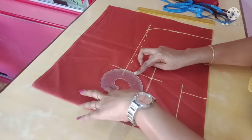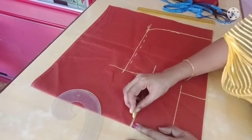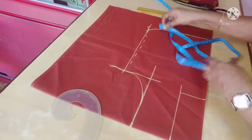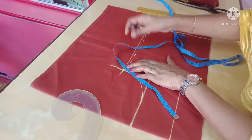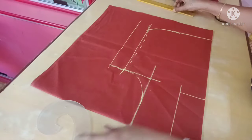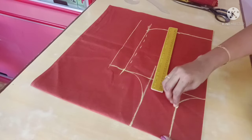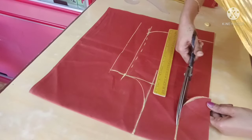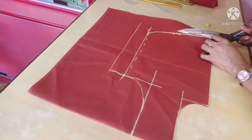Now let's cut the arm. Now let's put the arm on the shoulder and cut it. Now we need to cut the arm off the shoulder. Let's cut extra cloth. If you want the front and back, the arm is on the bottom — I will cut the arm.